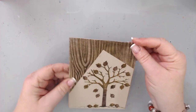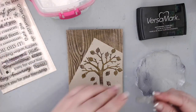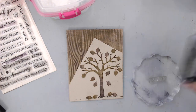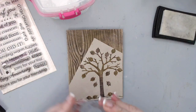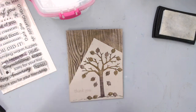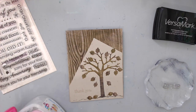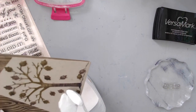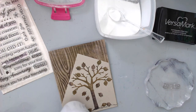For the sentiment, I stamped a Hero Arts sentiment that says 'Thank You' using Versamark ink, then embossed it with white superfine Ranger embossing powder. As usual, I added the powder tool first to make sure no embossing powder would stick to the background. I heat set it and chose white to add a bit of contrast.